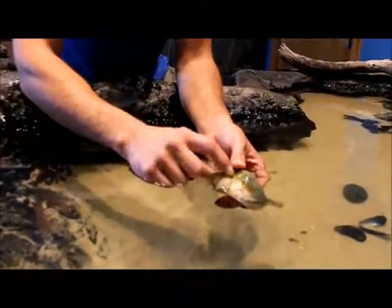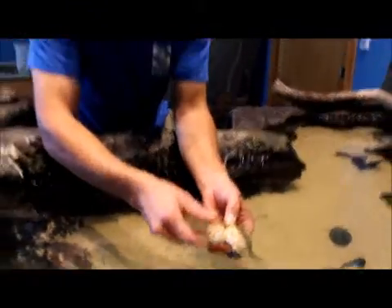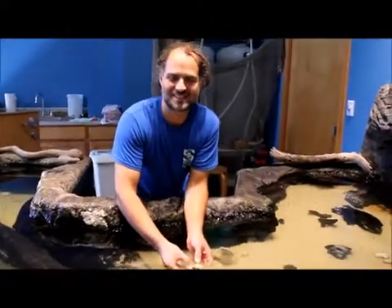You can also see the channel — that's how they get their name, the channeled whelk. If you'd like to come meet our whelks, we'll see you on the plexiglass soon.